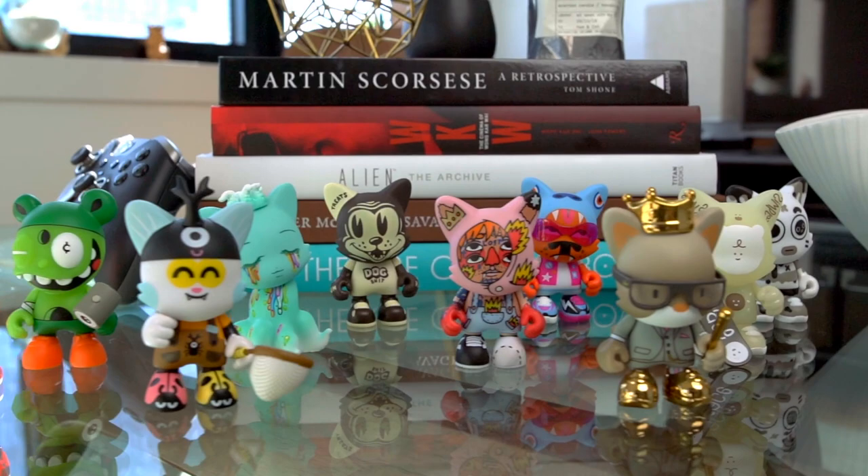For those familiar with the toy scene, you're probably thinking that sounds a lot like a dunny, and you wouldn't be wrong. One of the founders of Super Plastic is Paul Bunce, founder of Kidrobot and half of the dynamic duo that created the dunny — the same dunny that's probably on your bookshelf in your office, but more importantly, in the MoMA.